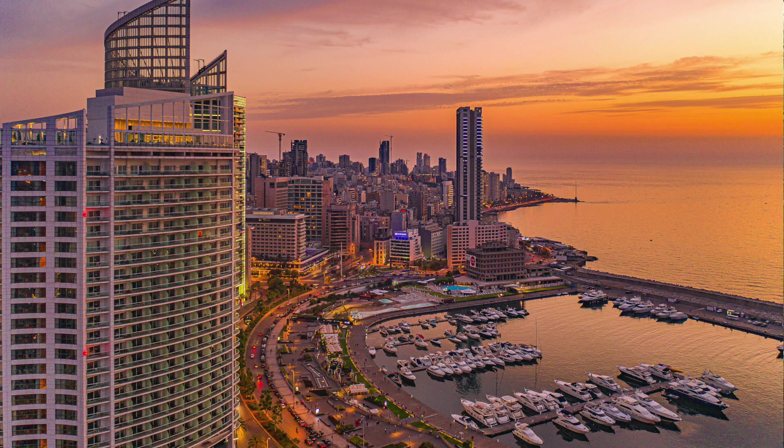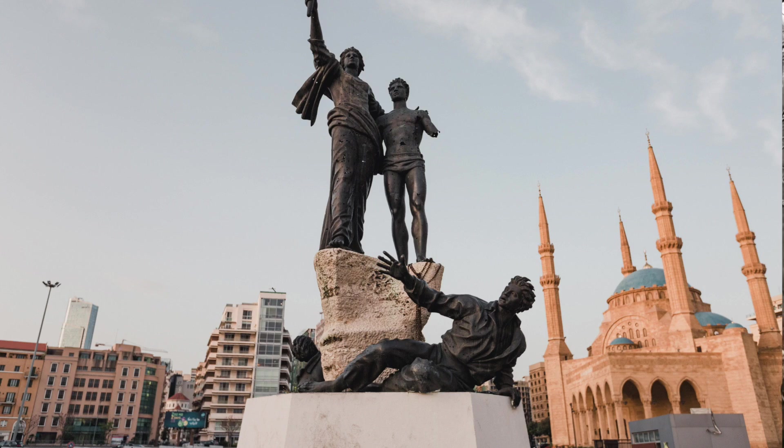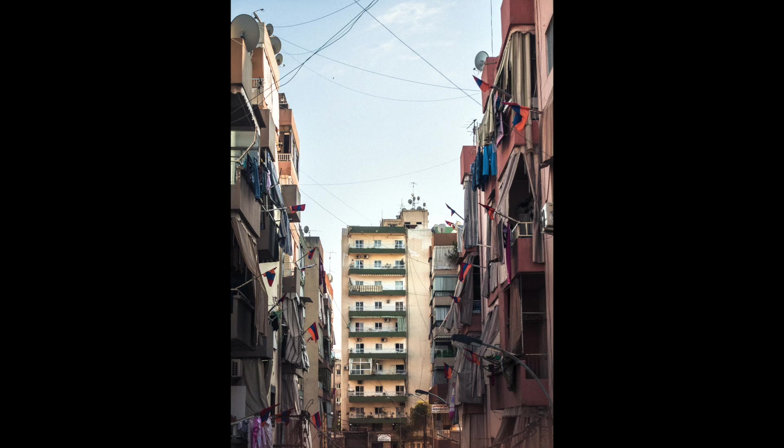Lebanon is beautiful, diverse, and tragic. It's beautiful because it has a lot of scenery and a lot of historical sites. It's diverse with over four dozen religions, as well as tragic because it's been in political instability since World War II.